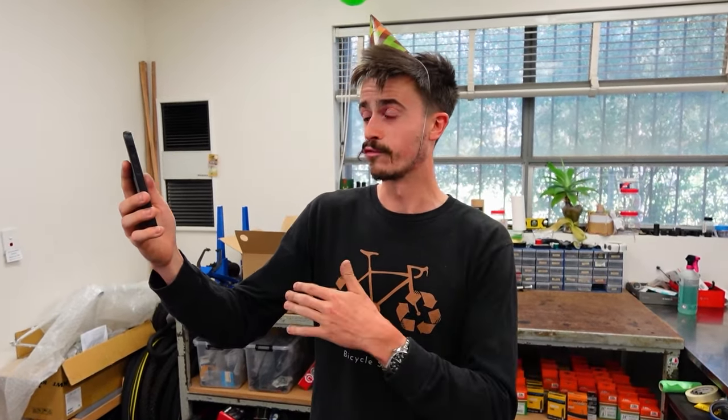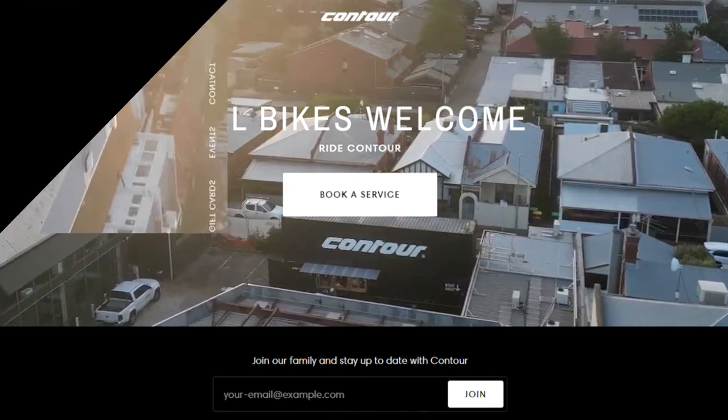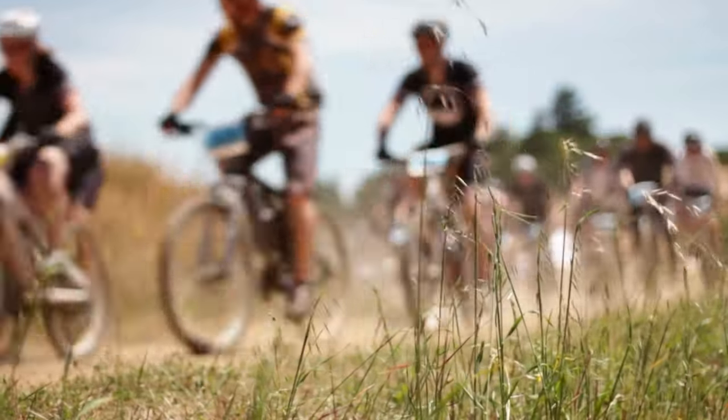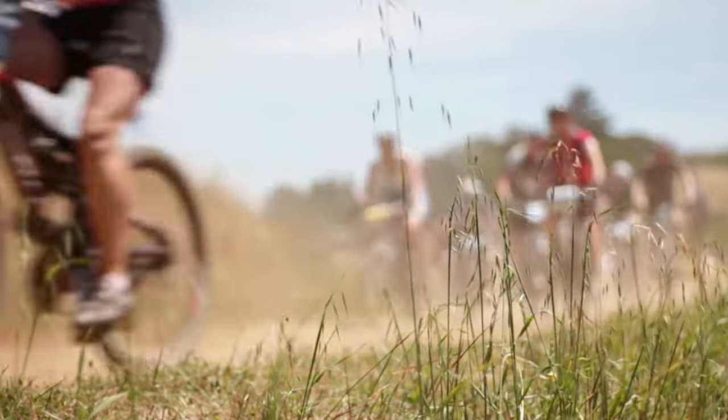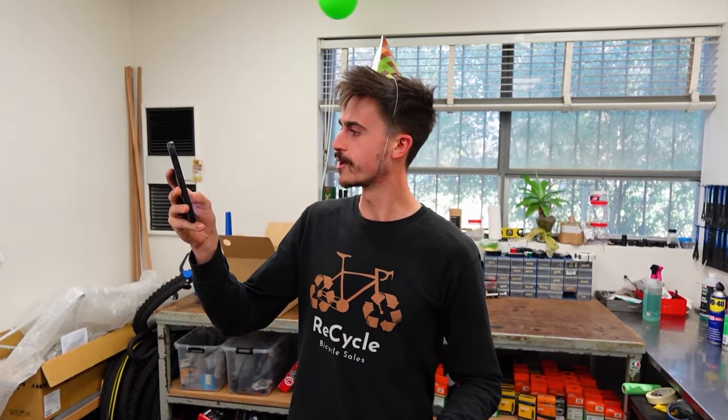The third question is: are there any good gravel groups in Adelaide or resources for beginners? I would say Ride Contour on Hutt Street in the city, just on the eastern side of the CBD, would be your best place to go. They organise group rides at least once a week for gravel — they do a nice lap of the city through the parklands, about 30 kilometres, first thing in the morning, and you get to finish with a coffee at the end. So you get to ride with a large group of like-minded gravel riders. Thank you, Starsh Australia on YouTube, for that question.